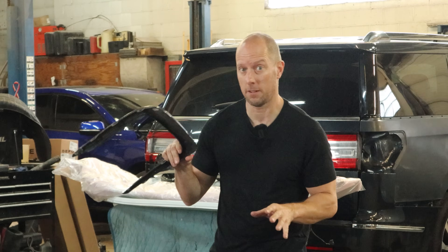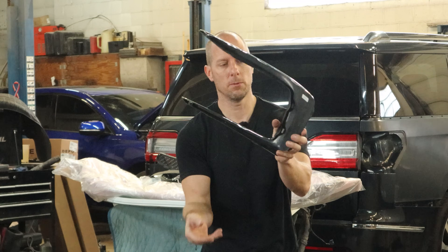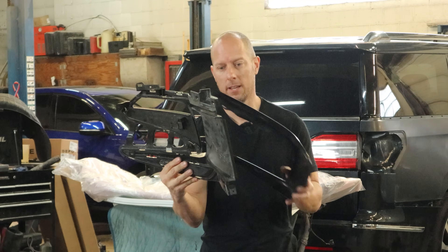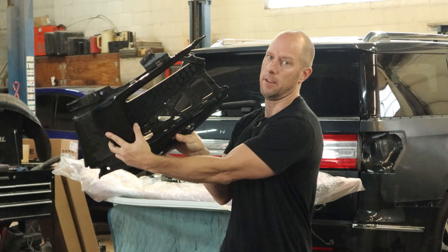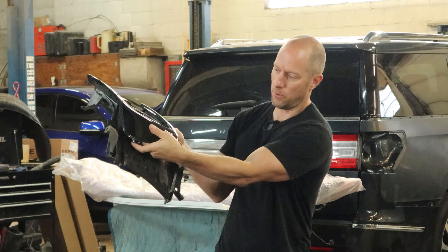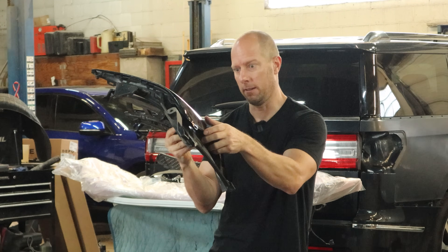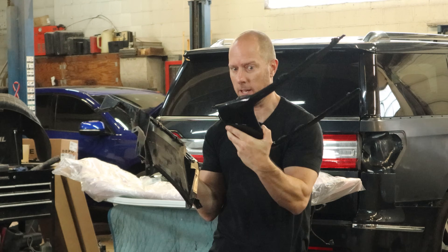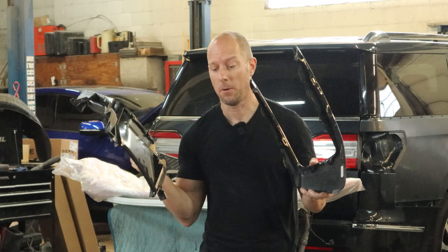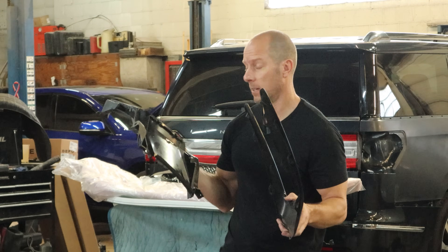So I already took all the pieces off of our other bumper and saved you the footage of me struggling. The problem is these two little clips right here clip into the bumper — not a problem. The problem is this piece clips on after it and those clips are underneath it. When it's together, there's no access to those clips because it's actually just like this with a bumper around it. So it's a lot of fun to try to get in there and unclip those without breaking the very expensive plastic piece. After a little struggling I got it apart — I only had to save one side because the other side the pole broke it before I could. So let's throw our bumper back together.